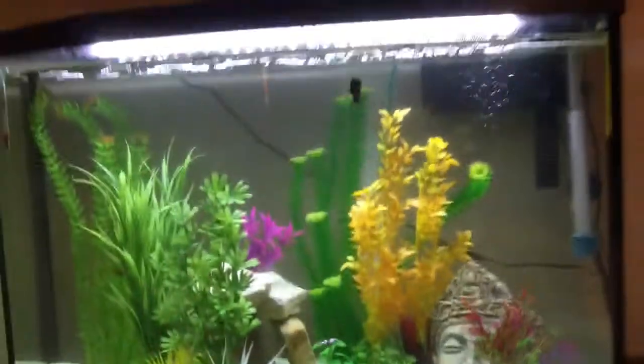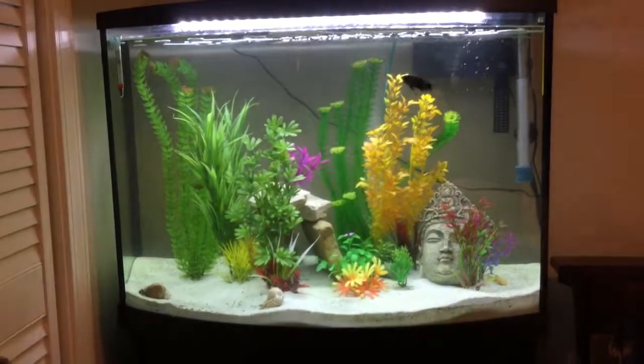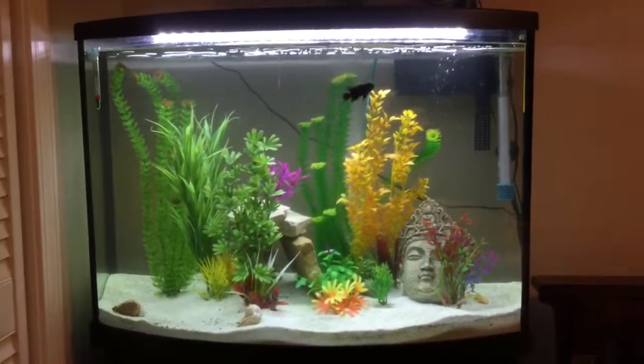This is my 36-gallon fish tank. I got it for Christmas. Comment down below if you like it. Don't forget to like and subscribe. Thanks, see ya.